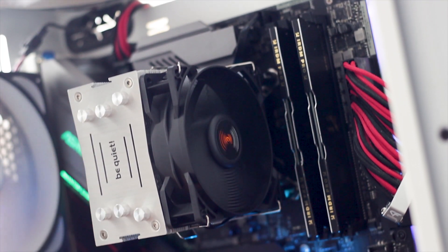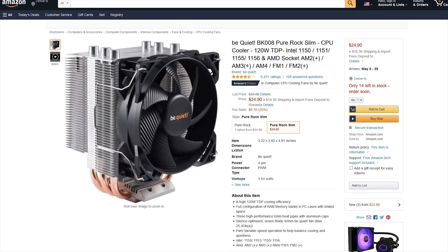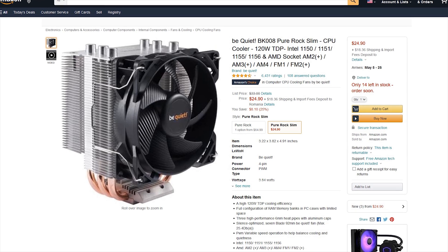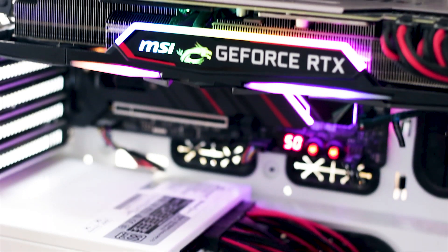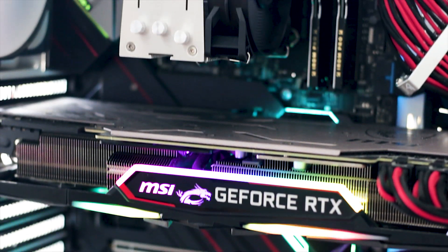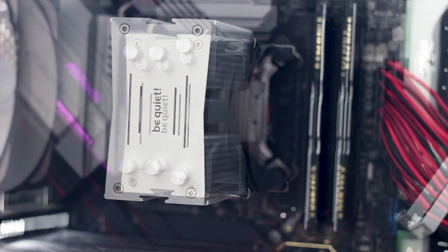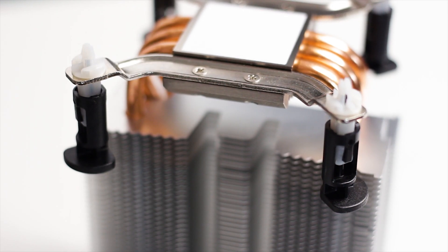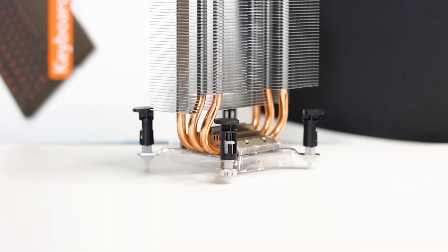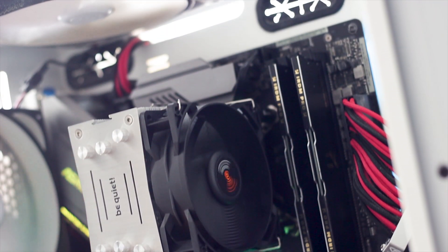The Be Quiet Pure Rock Slim is available for around 25 USD or Euros, and at that price there aren't many alternatives. While options like the Cooler Master Hyper exist, those can sometimes command a premium due to limited quantities. The Pure Rock Slim is a good cooler for a mid-range CPU that won't see any overclocking — just gaming. The mounting system is easy to use, designed for simplicity and cost reduction. Overall, this cooler is worth its asking price for quiet, reliable performance.